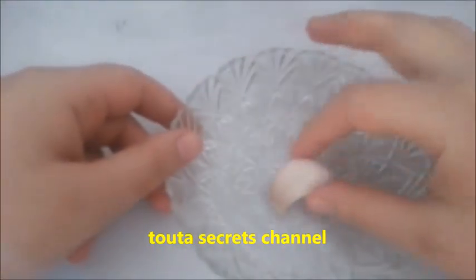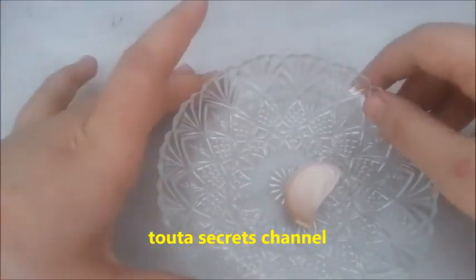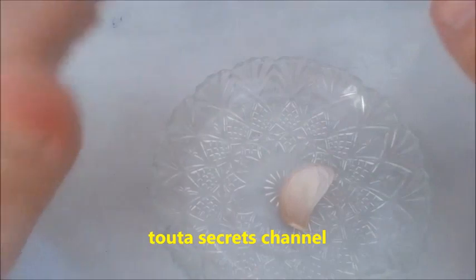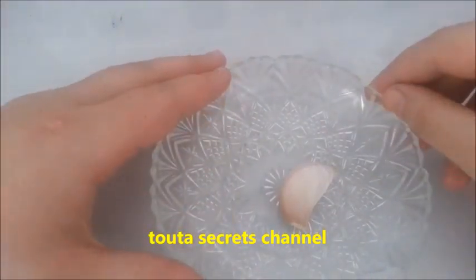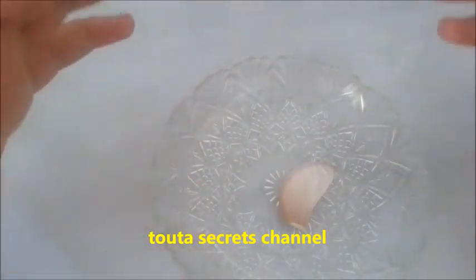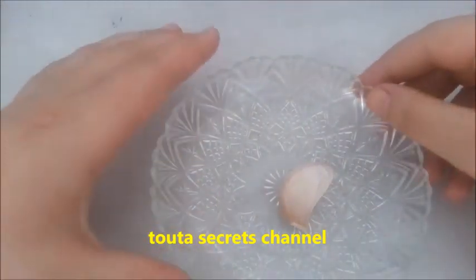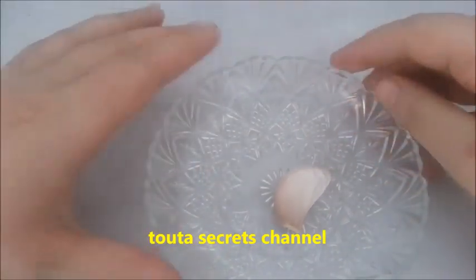Hi guys, this is Tuta from Tuta Secrets, welcome back to my channel. Today I come here with a great well-known remedy, and it is actually for women who are just tired of yeast infection or vaginal infection. This remedy is so effective, just try it at your home.